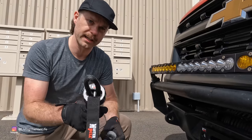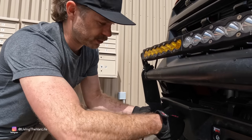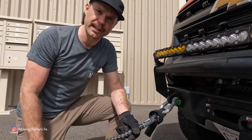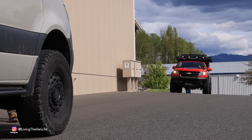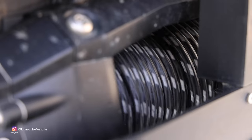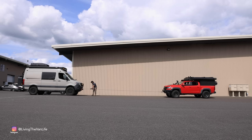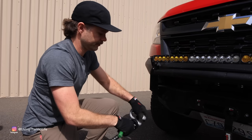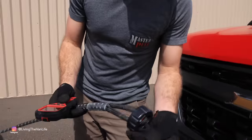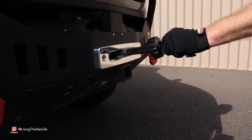Now that we've got it spooled out, we're going to get the very first wrap on the drum coiled up nicely and then start tensioning it. To tension the line we're going to hook the end of it up to another vehicle — a Colorado — and winch the Colorado towards the Sprinter van to put the line under tension and get it on the winch nice and tight. One thing about this winch puck setup: there's a pull strap that you hold on to so you don't get your hands caught in the winch.